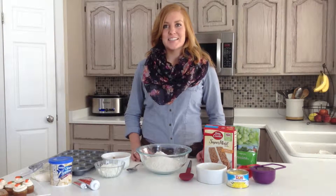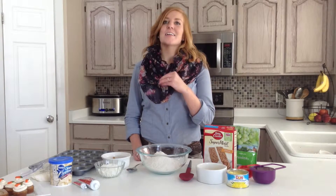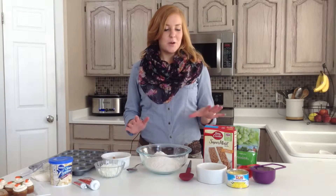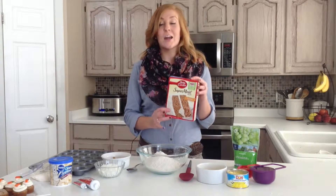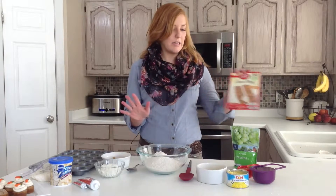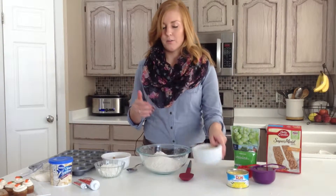Hi, my name is Stephanie from 6 Sister Stuff and today I will be sharing with you how to make mini bite sized carrot cakes. So what we are going to do is just take a regular carrot cake mix, any brand that you like, and just make it according to the directions on the box.